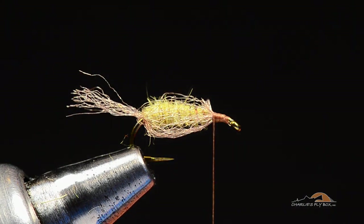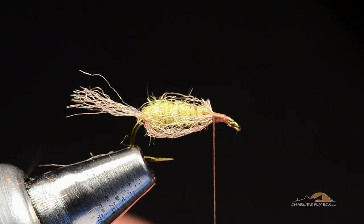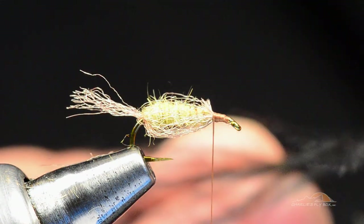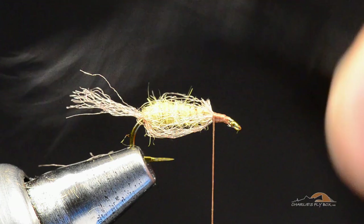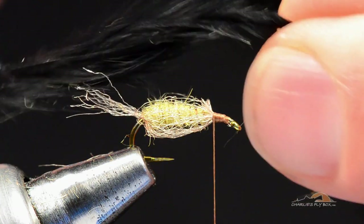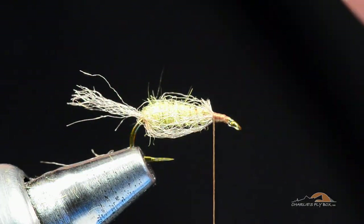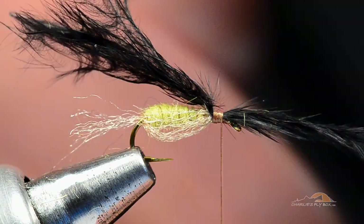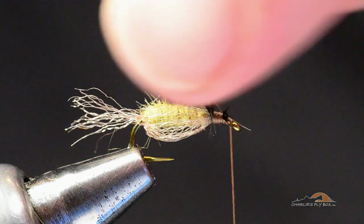A lot of guys will dub the head on this fly. I really like — and again, this is an original LaFontaine thing — to use woolly bugger marabou. This is nice thick plumed marabou fibers. I'm going to treat this marabou like an ostrich — take probably eight or ten fibers and peel them off so I've got a nice little clump. I hold on to the tip ends and use my fingers to separate, creating a separation point just like tying a hackle feather in by its tip. Tie that down and trim the tips out.